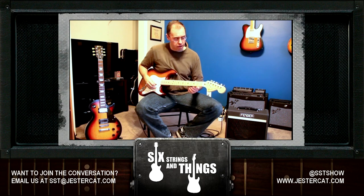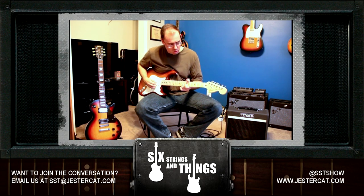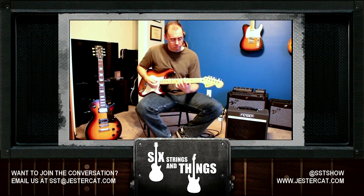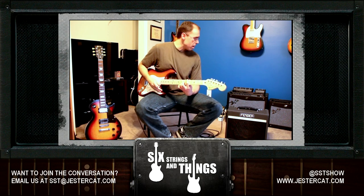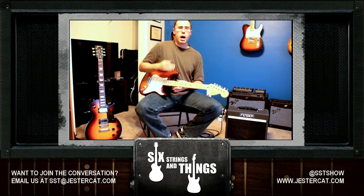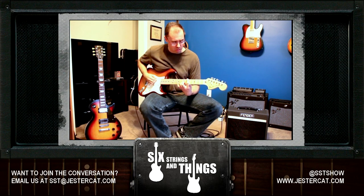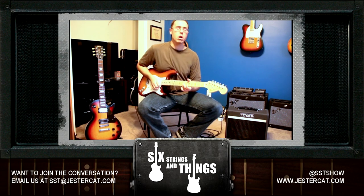Here we go — a few single notes at higher gain. A bit more higher gain if we want to hear some power chords with that. So, a nice sounding amp all in all. Now if we turn on the treble boost, you'll hear a bit more of a kick.